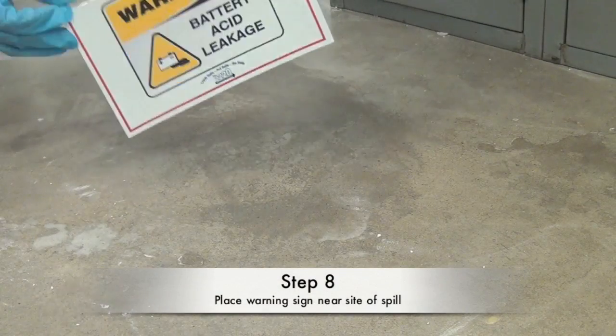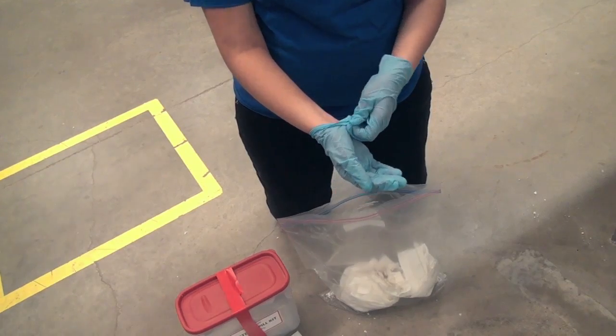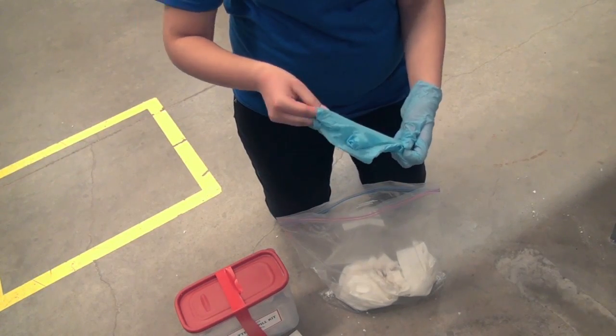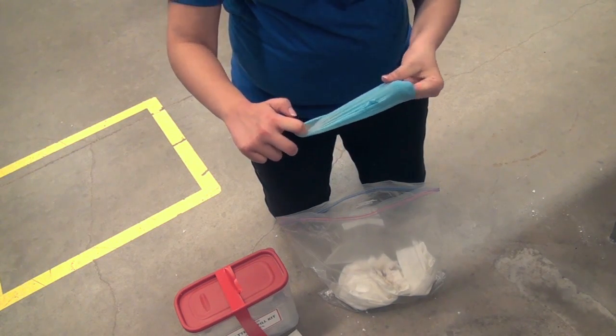Step eight: place the warning sign from the kit near where the leak occurred. Carefully remove the gloves and place them in the Ziploc bag along with the paper towels and neutralized acid. Then seal the bag shut.